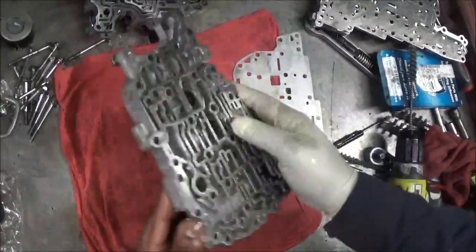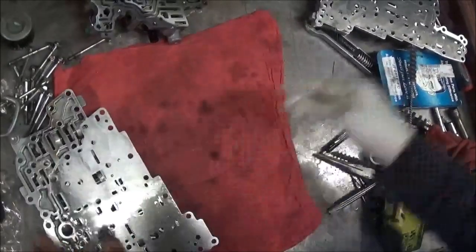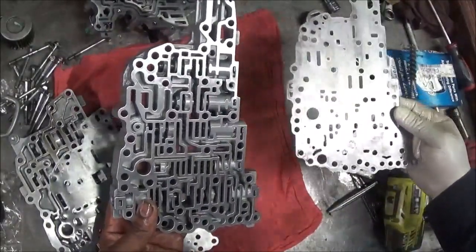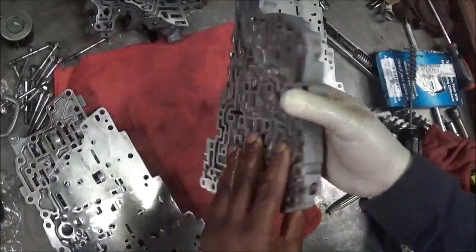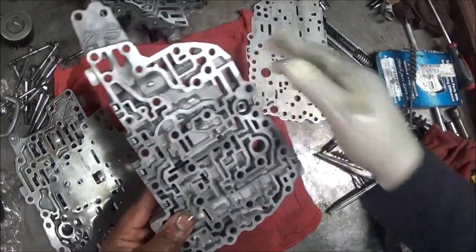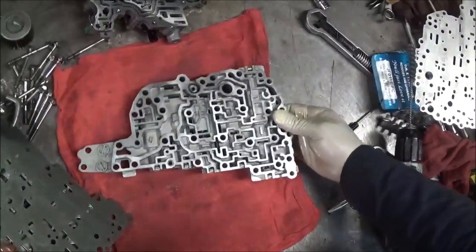Where were the check balls? This was one on top, so that was not it. I'm going to do one of these two here. Where did the check balls go on here? The check balls went right here. We're going to put these in, deal with this one first.